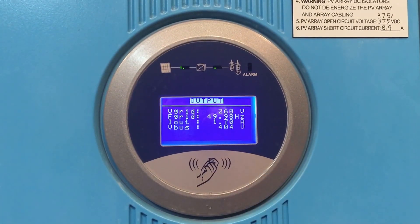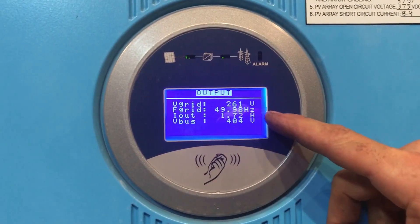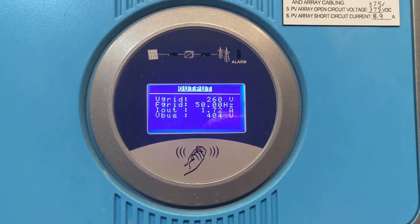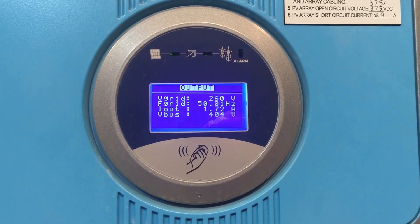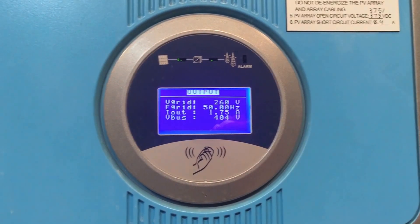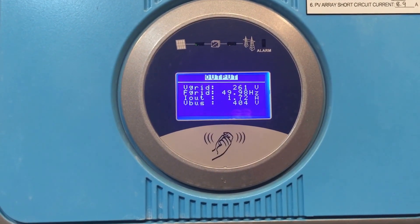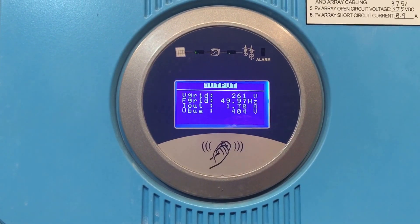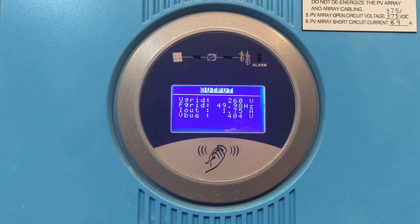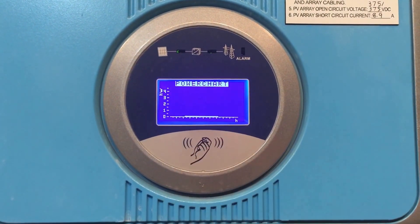Tapping through the different readouts: we've got voltage from the grid, which is quite high at 261 volts — very, very high. Unfortunately, in the Energex area of South East Queensland, it's quite often high, which leads to lots of problems with solar panel systems. Then we've got F grid — the frequency of the grid, which should always be about 50 hertz. Then I out — the current being outputted from the inverter. Underneath that, the V bus — the internal voltage of the bus inside the inverter.